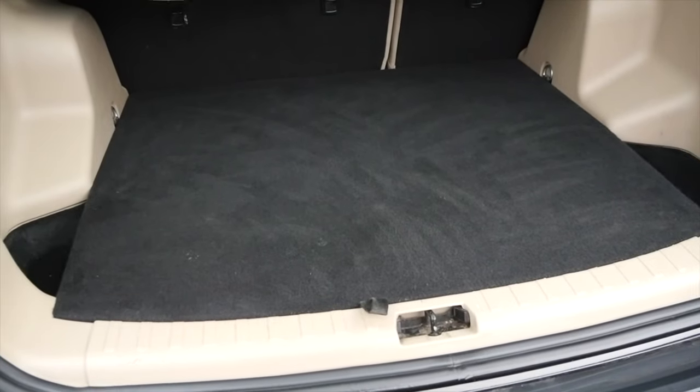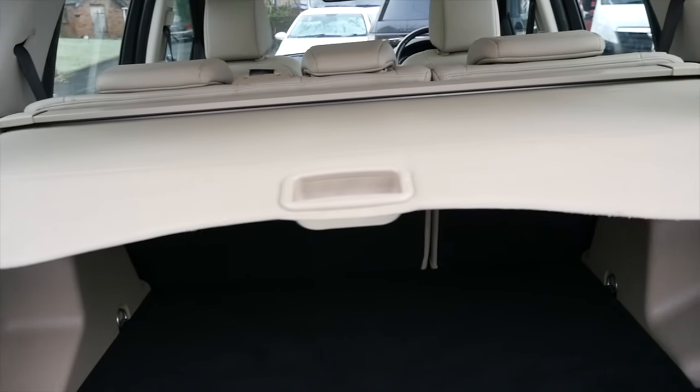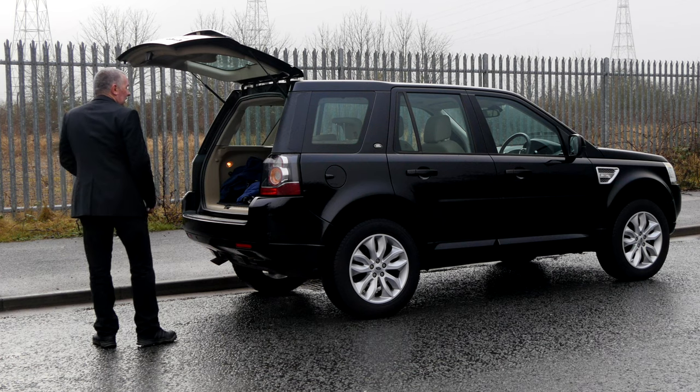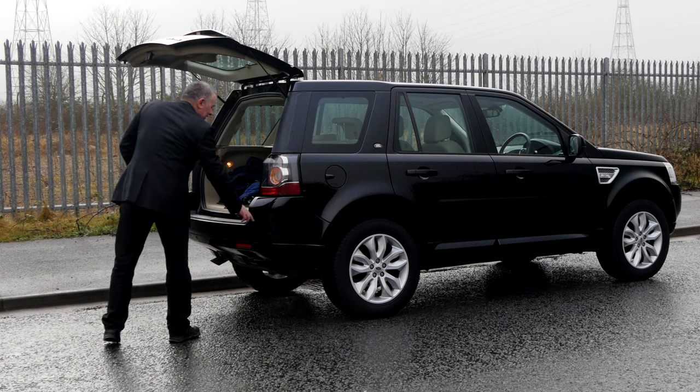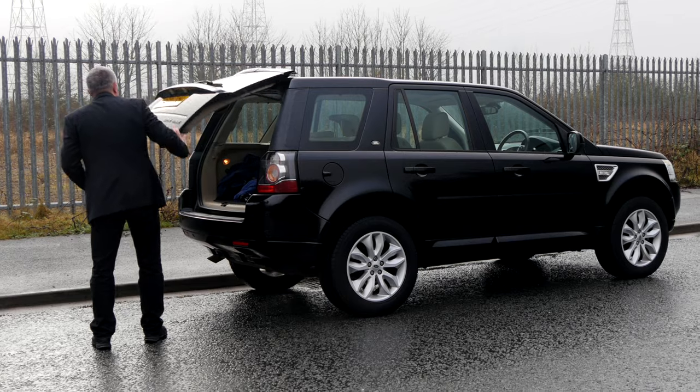Plenty of room in the back, it's got a roller blind cover and a full-size spare wheel. One thing I forgot to point out — there is a scuff on the rear bumper which will get done before it goes out. Apart from that it's a very tidy car.